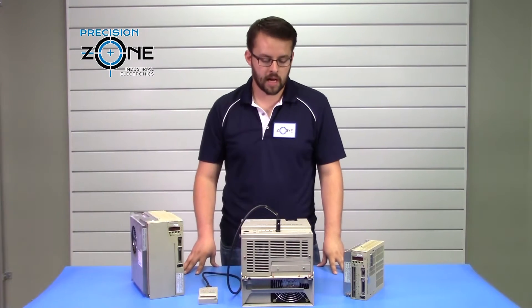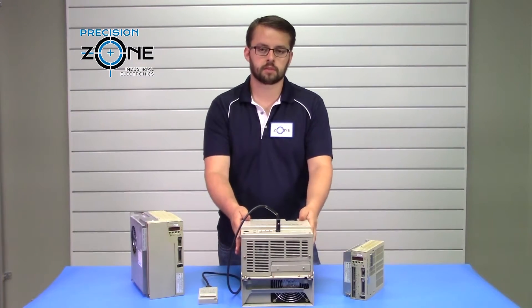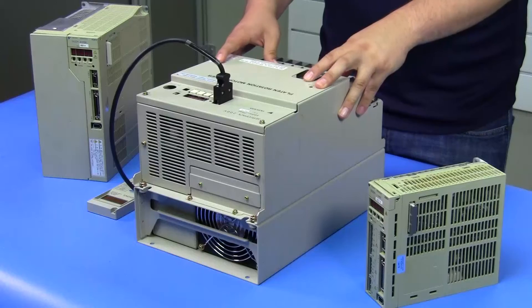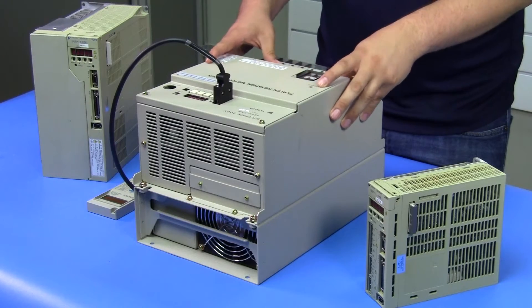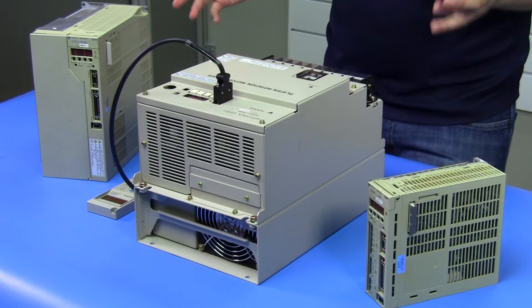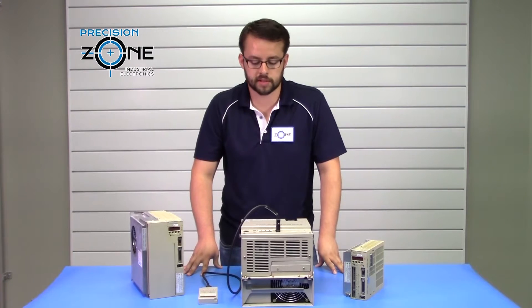Hi, it's David with Precision Zone. Here to talk about the Yaskawa Sigma II SGDH series servo pack. We're going to be covering the motor and encoder related alarms. Not all alarms are going to be covered in this, so for any further troubleshooting about different alarms, please contact Precision Zone.